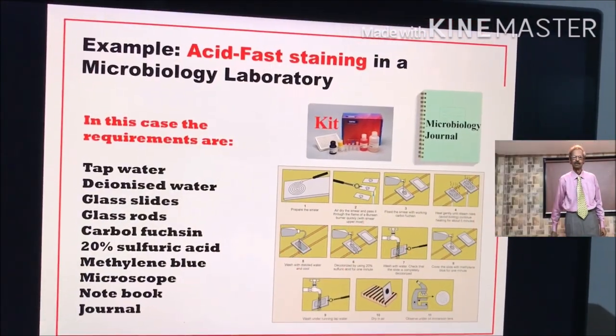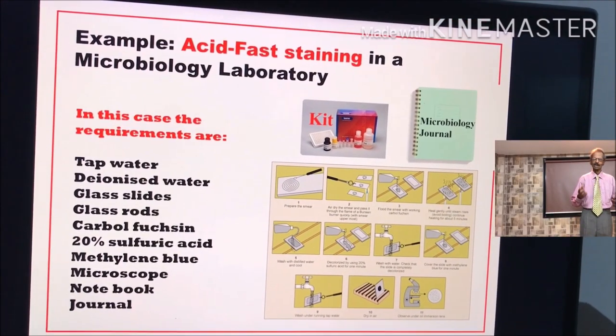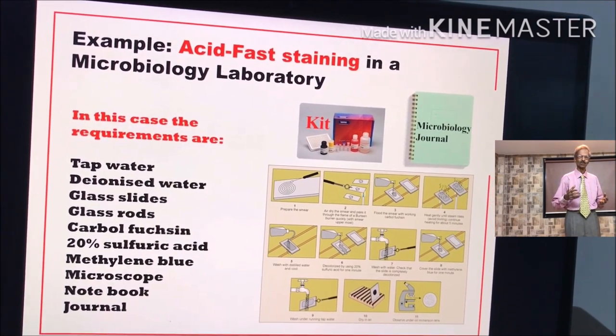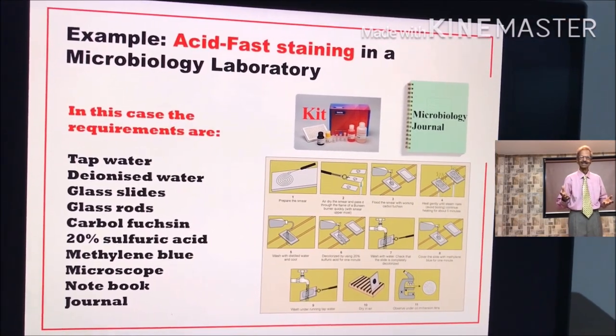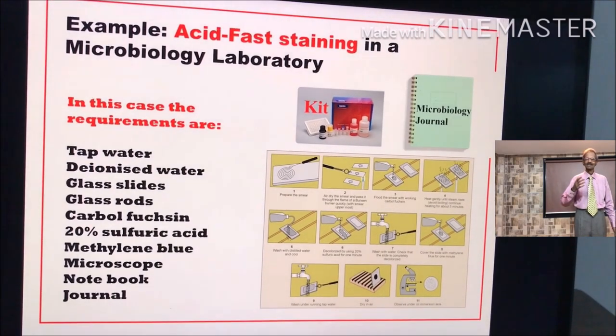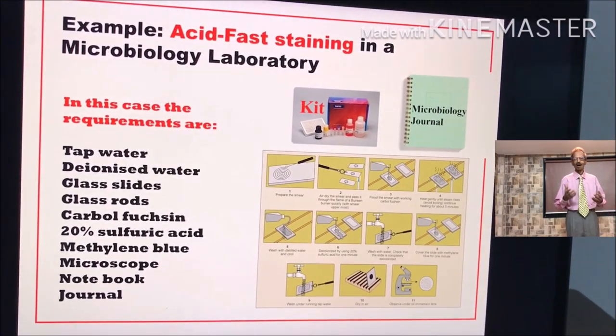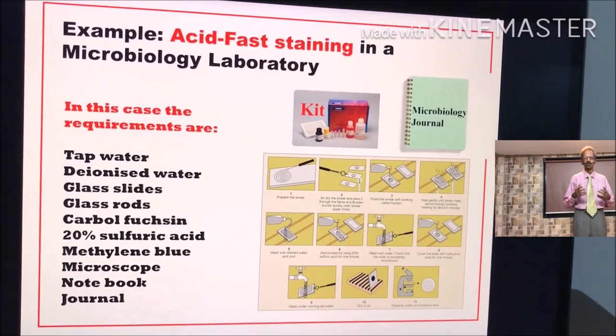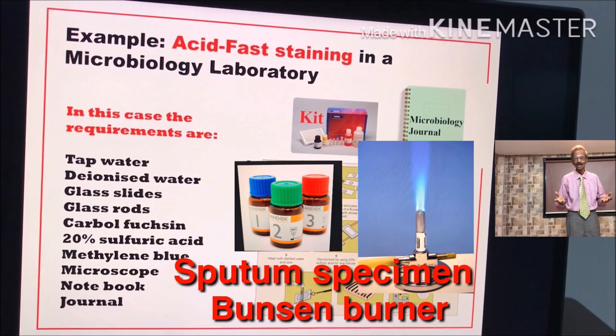In the case of this experiment, the requirements are: tap water, de-ionized water, glass slides, glass rods, carbone functional reagent, 20% sulfuric acid reagent, methylene blue reagent, microscope, notebook and journal.